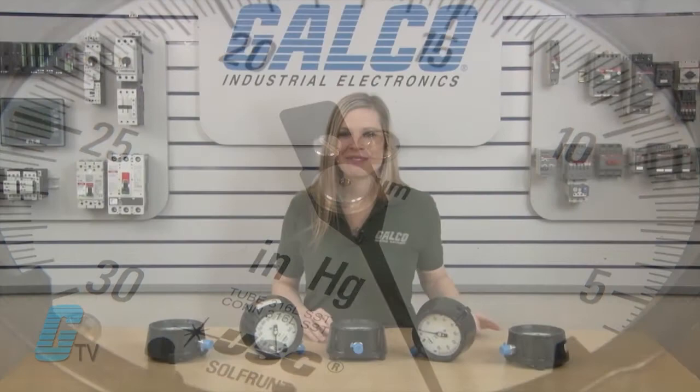Amtec's U.S. Gauge 1981 Solfront Series of gauges, along with thousands of other products and services, are available at galco.com.